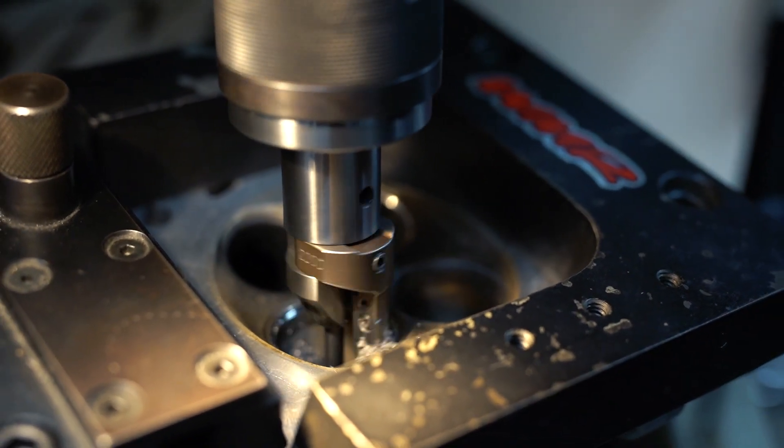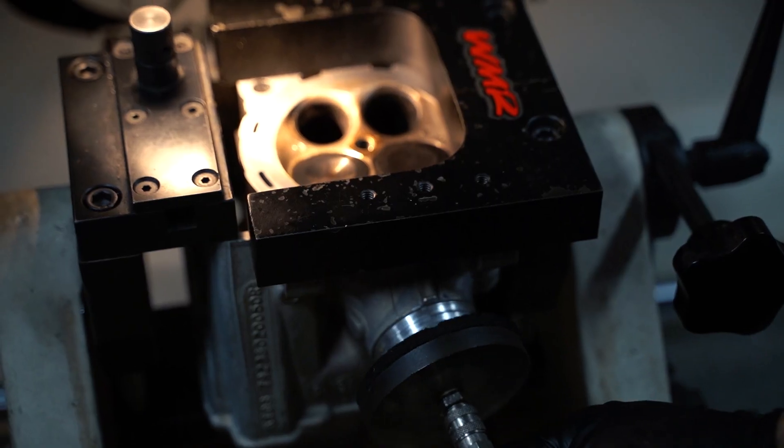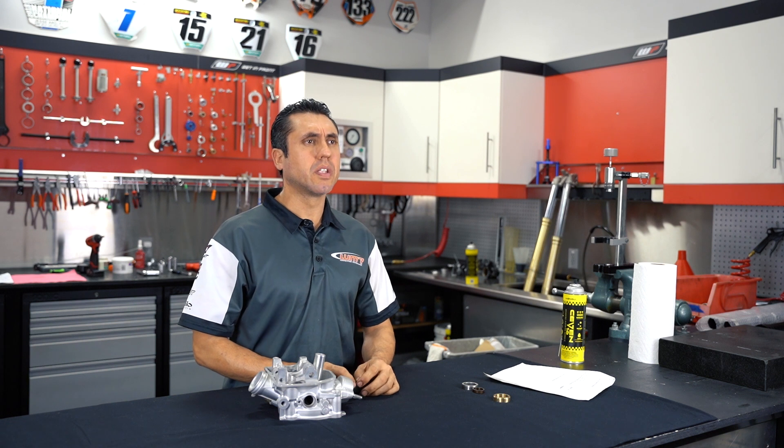If you suspect your valve seats need to be replaced after troubleshooting — preferably a leak-down test — the first step is to remove the cylinder head from the motorcycle. Then go to your bench and perform a vacuum test. If the vacuum test is poor, remove the valves from the cylinder head and visually inspect your valve seats.